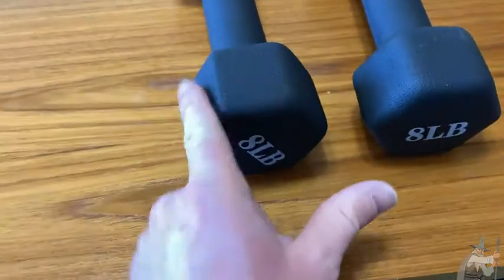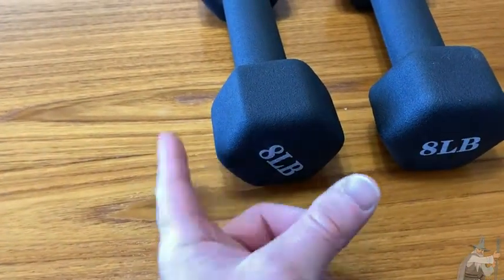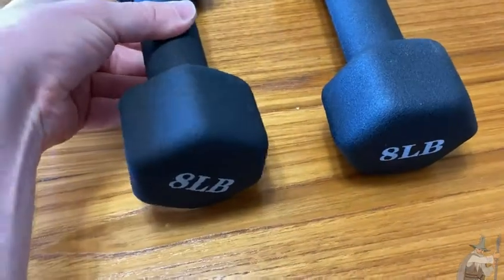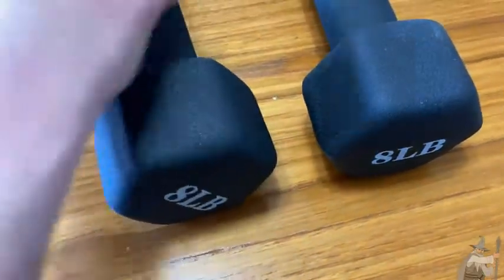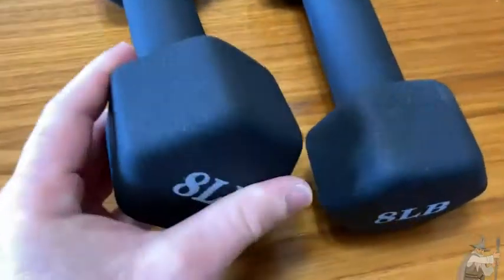I also like that they're made in this shape. This is a hexagon because it has six sides. So they're hexagonal, and that's so that they don't roll. You have to push them to make them roll. So it's nice to get a pair. I'm happy that I got a pair and I got eight pounds.